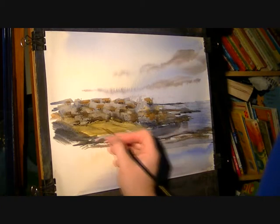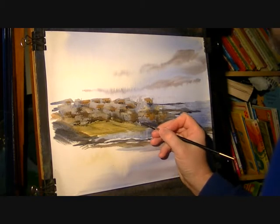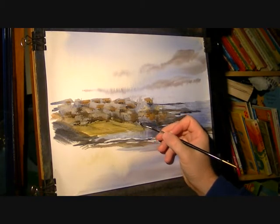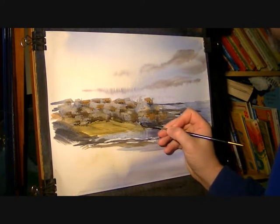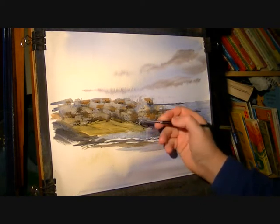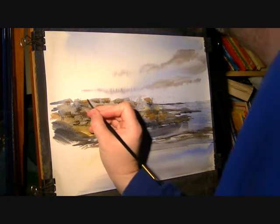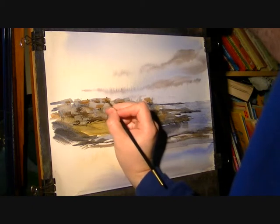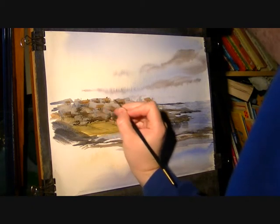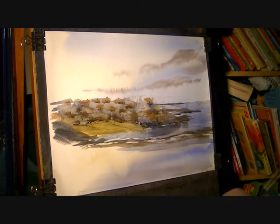Just a few little random details — I'm not quite sure what this is, but you just let the eye do a lot of the work, to be honest. Maybe a few little chimney pots.